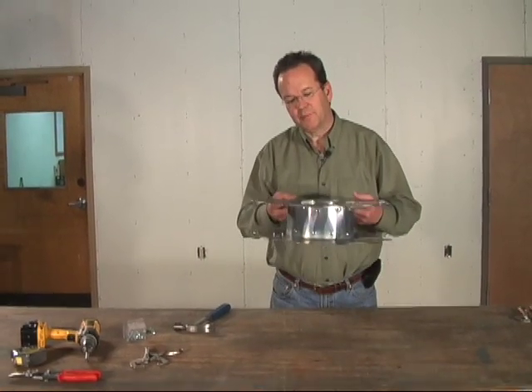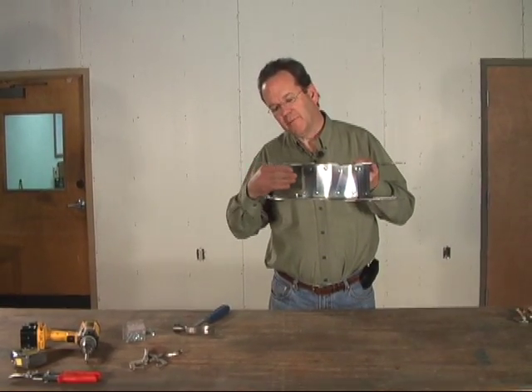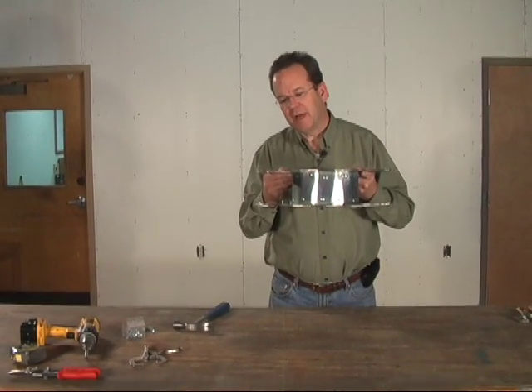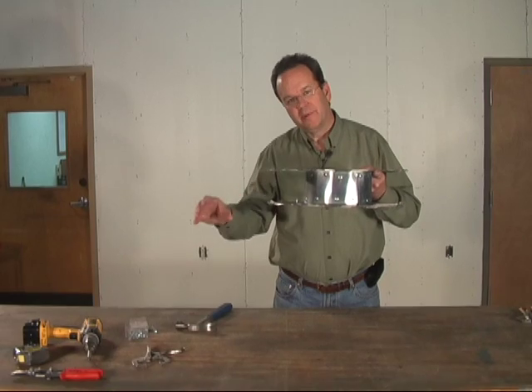Here's your finished compression ring — your ribs are going to fit right in this pocket all the way around at the top of the dome. Next we need to show you how to shape the bottom of those same ribs.